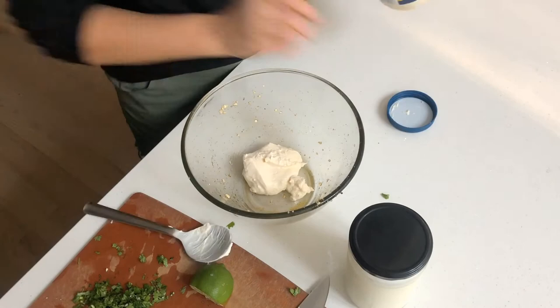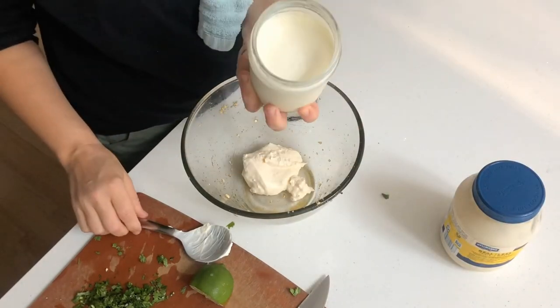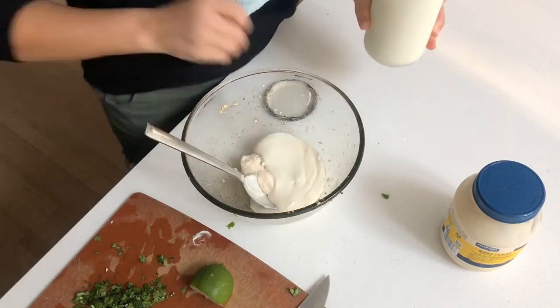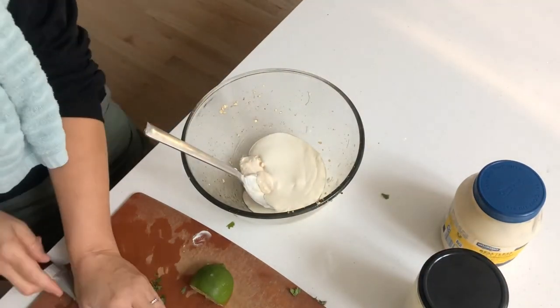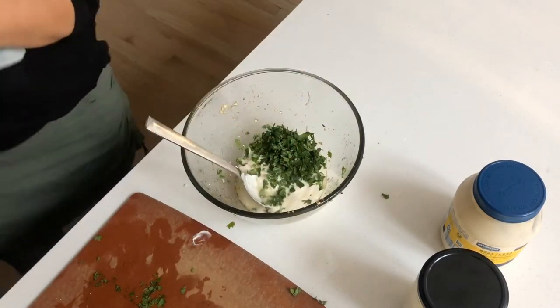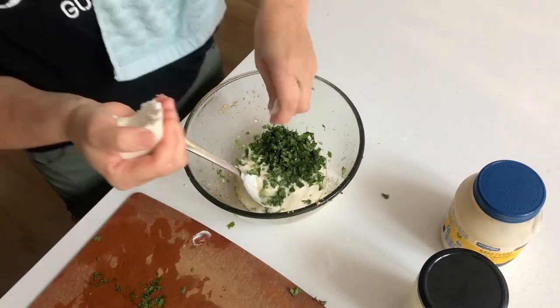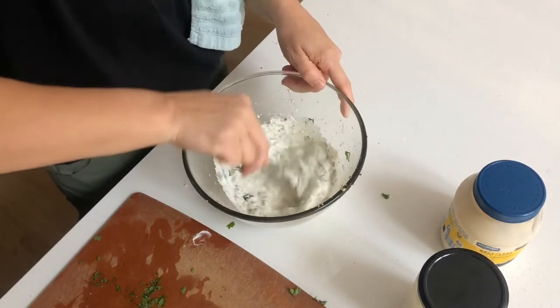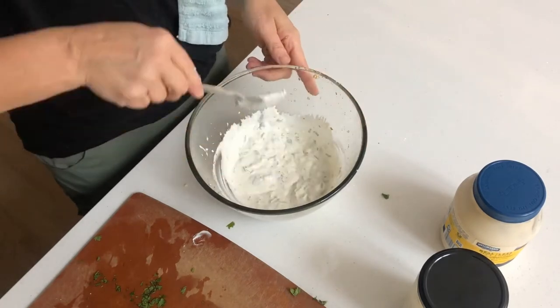Into a bowl goes half a cup of mayonnaise, and the sour cream we made — half a cup of that goes in. Quarter cup of chopped cilantro, the juice of half a lime, and half a cup of crumbled queso fresco. Give it a stir and we'll put it off to the side until the cauliflower comes out of the oven.